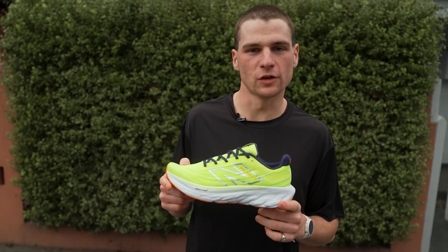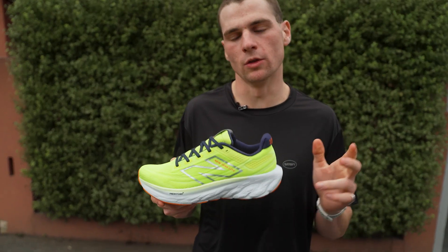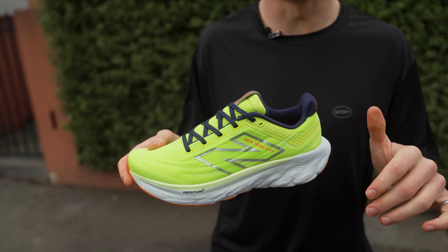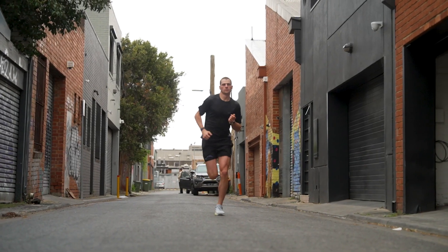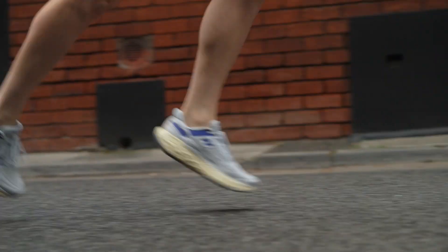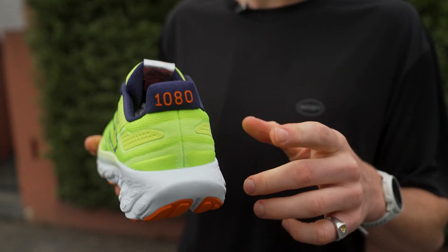Additionally, to the thick layer of Fresh Foam X, we see a brand new upper on the V13. It's a little bit thicker comparative to the V12, feels really nice and cushioned on the top of the foot, and also has a bit of a deeper heel counter comparative to the V12, with a little call out to the 1080, which is New Balance's pride and joy.